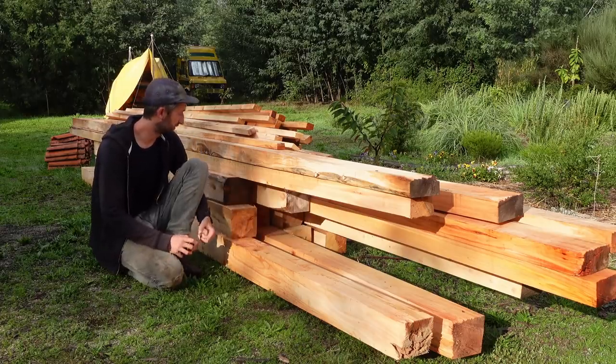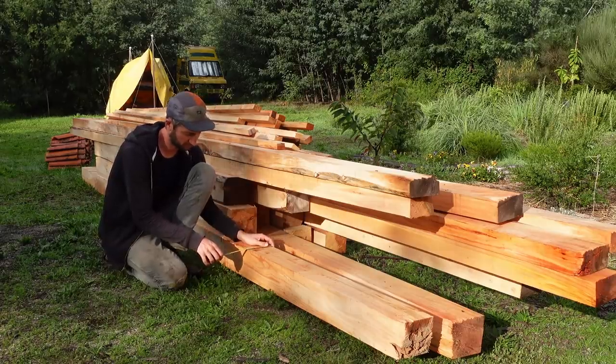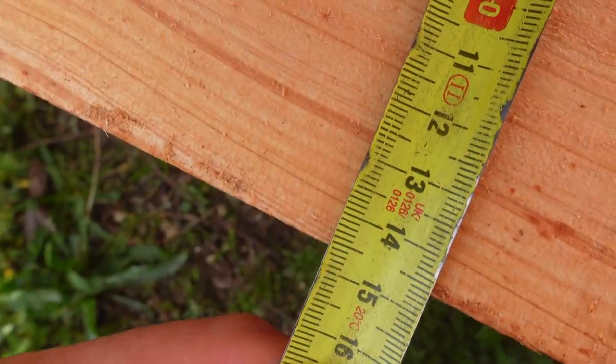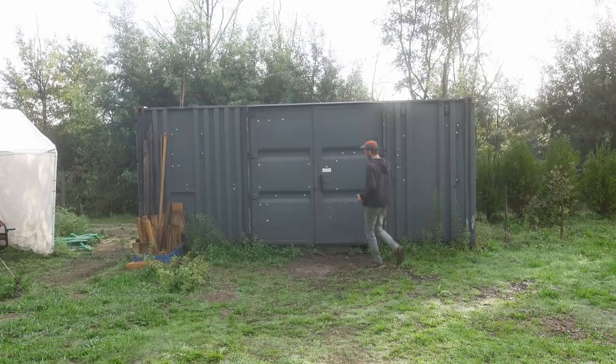So here we have all the wood we got from the sawmill. However, the dimensions are not always very accurate, I noticed. Beams should be 15 - they're like 14 and a half, or 15.2. So it's gonna be a bit of a puzzle actually to put it all together.